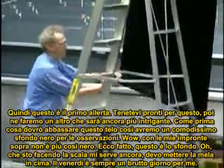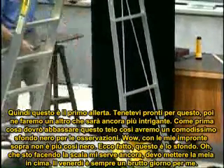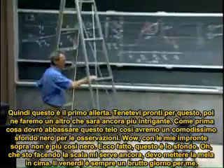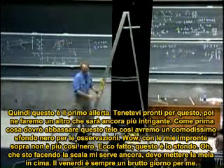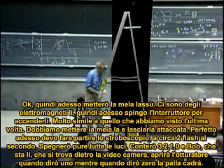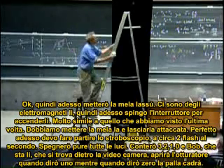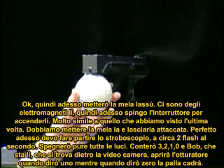With my fingerprints on it, it's not so black anymore. There it is — that's the background. So now I'm going to bring the apple up. There is a metal here, an electromagnet, and so I throw a switch here so that the electromagnet is activated. Very similar to what we did last time. We have to put the apple up, and the apple is hanging there.